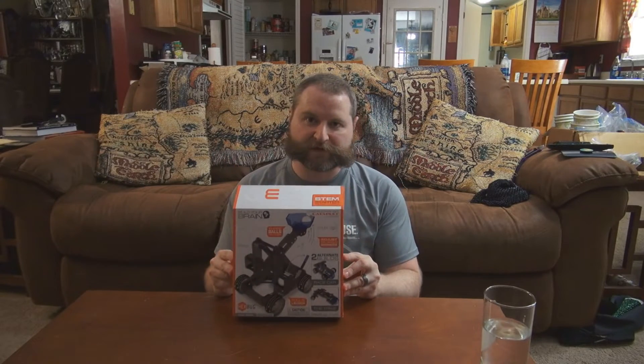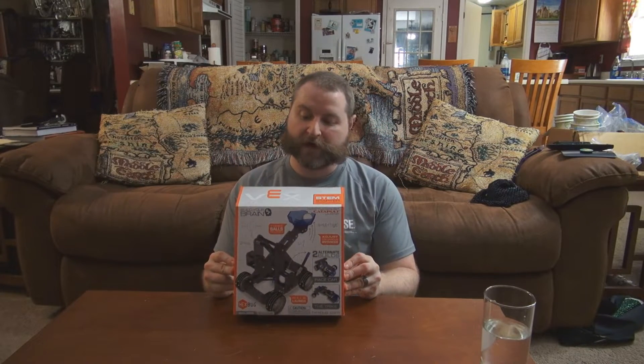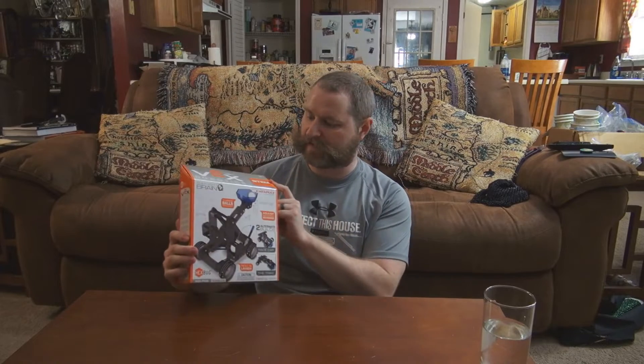But I came across something really interesting, and that is this: the VEX Robotics Catapult Kit. It says it's a STEM starter kit, and STEM stands for Science, Technology, Engineering, and Math.